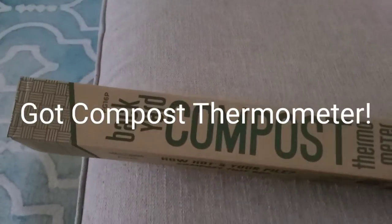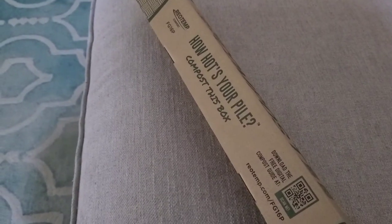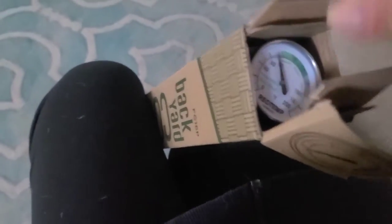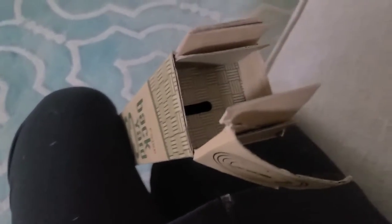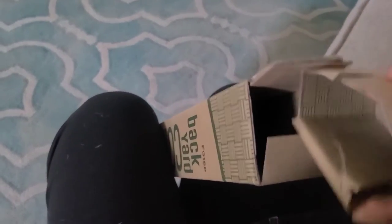I just got my backyard compost thermometer so I can figure out how hot my compost actually is. I just posted another video showing that my compost is actually hot, which is awesome. This is after a long time trying to get my compost to actually work, but I've been inconsistent, so it's really my fault.